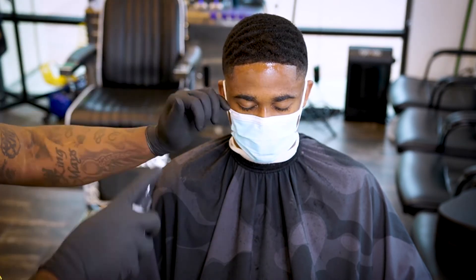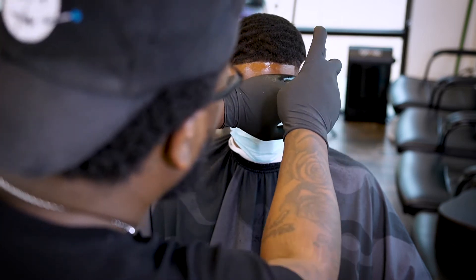Of course we're gonna use that liquid razor just to get that edge up super crisp.